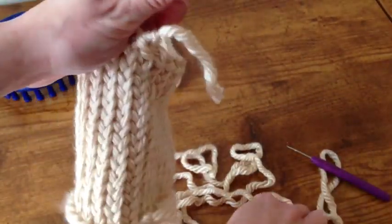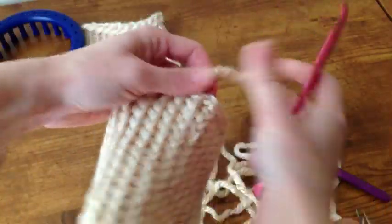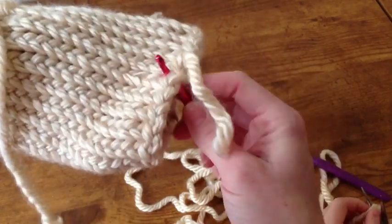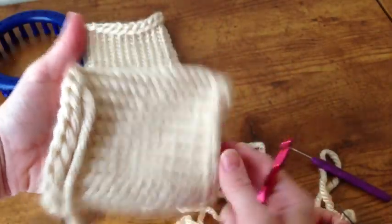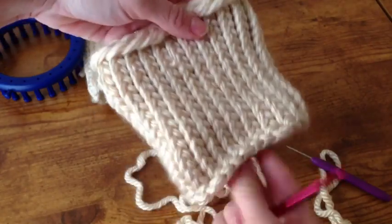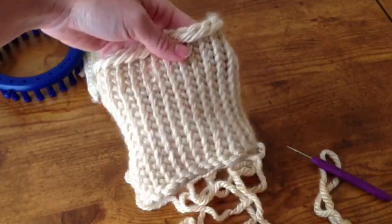Then you'll take your crochet hook and weave it through so that the bottom tail stays covered inside the cuff. This way it doesn't unravel. I like how it's stretchy, just like the top of the cuff. And now you know how. Thanks.